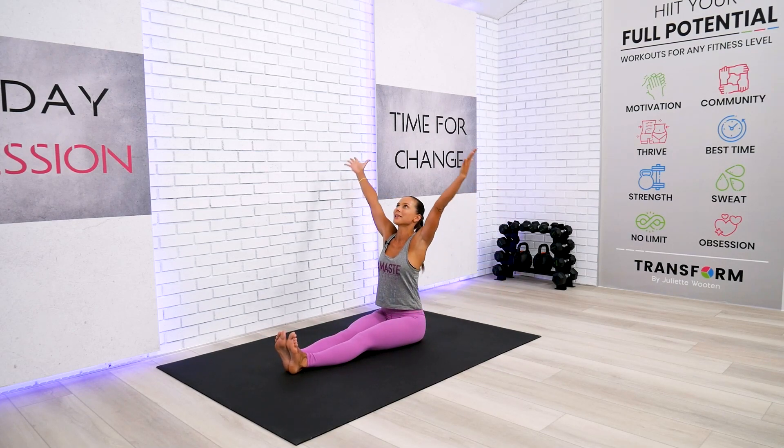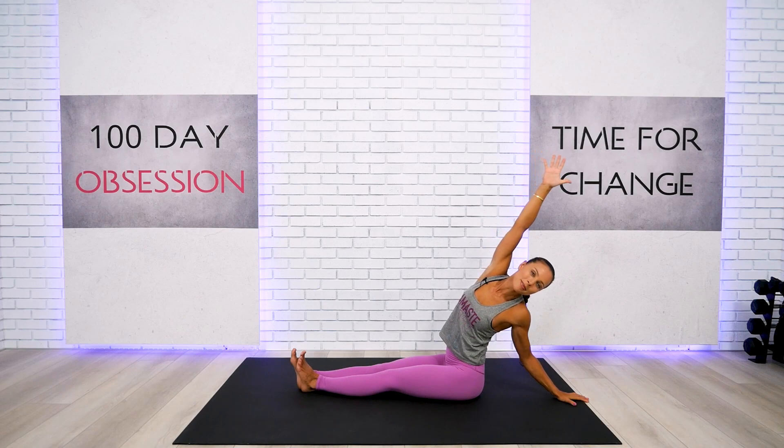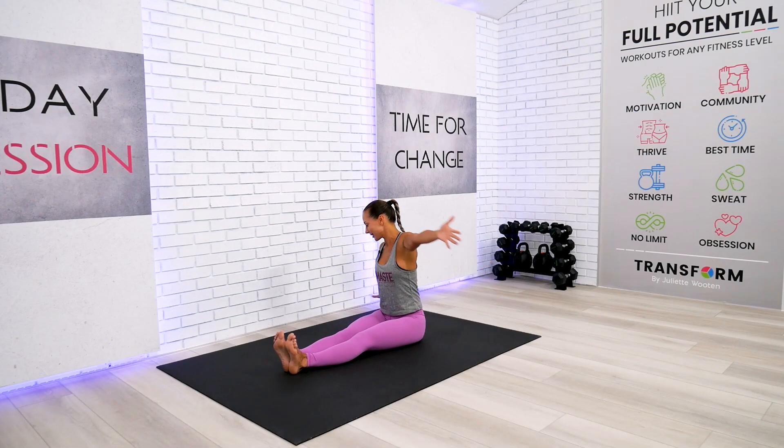Go ahead and extend those legs and reach up over your head with me. Inhale through the nose, and on the exhalation send one hand all the way behind your back and open up the chest. Take a big breath, find a big smile within your body, and then let's switch sides.